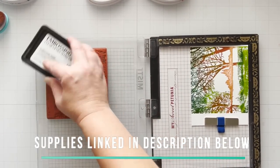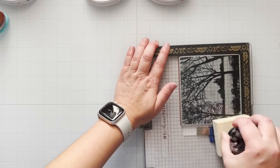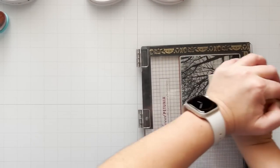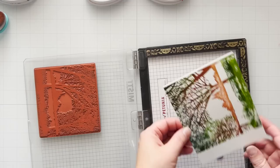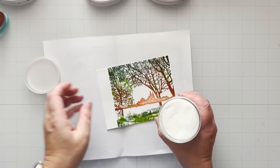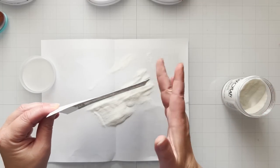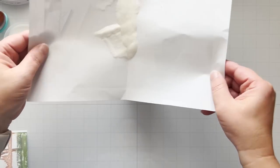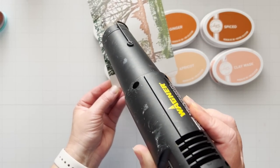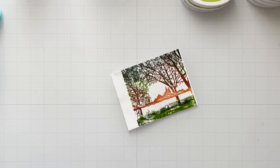Without moving my stamp or my paper — everything still in place — I'm going to ink it up with some embossing ink. I'm using the embossing ink from WOW, making sure all that ink transfers to my image. It is very important not to move your stamp or your paper — you want to make sure it's perfectly aligned. Then I've grabbed some paper from the trash, folded it in half, and I'll use that crease as a funnel for super fine clear embossing powder from WOW. Sprinkle that on, funnel it back in the tube, then heat set it.